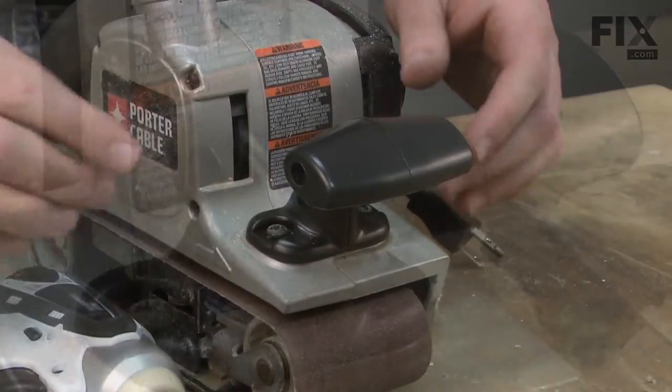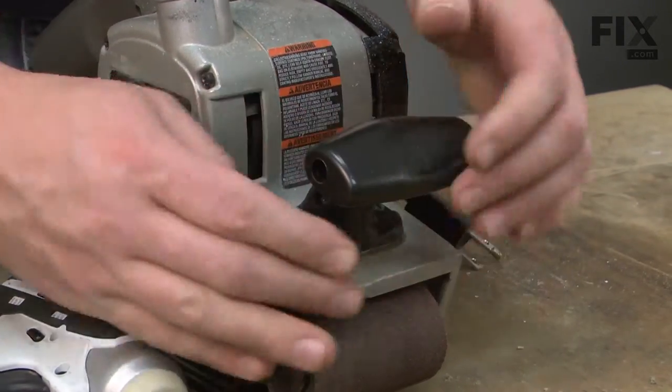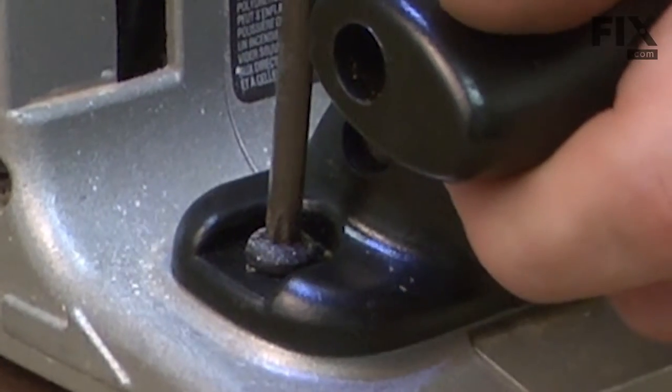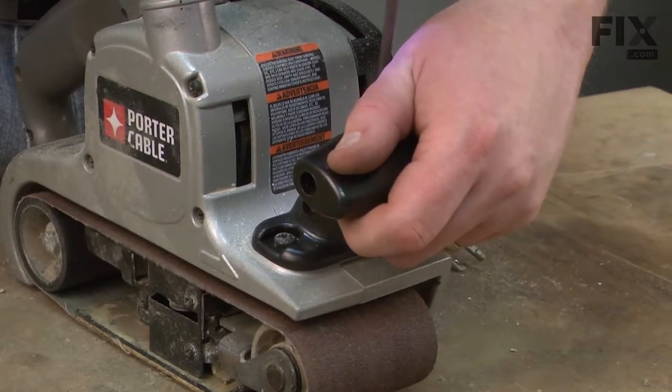And I'll finish up by tightening the screws on the base. There we go.